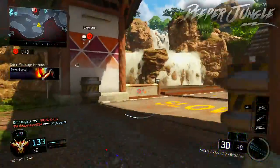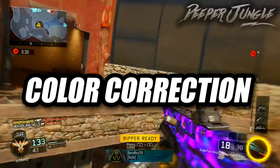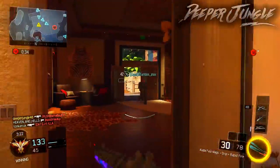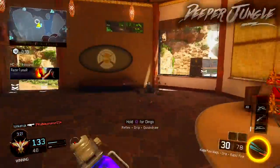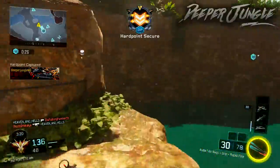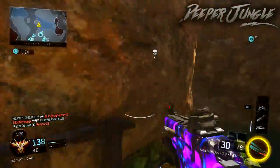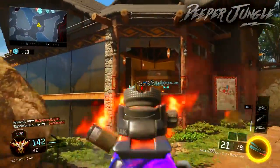Moving on to my second tip, and that's going to be color correction. This is something you can really do if you want to improve your YouTube videos. If you look at the gameplay in the background, it has color correction on it, which means the colors are going to pop out a little bit more. You can really do this if you want to make your gameplays and videos stand out.